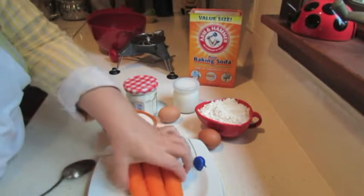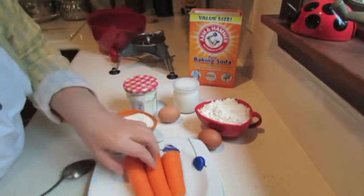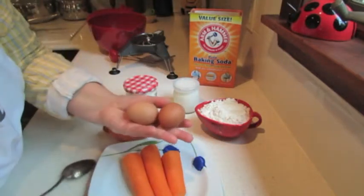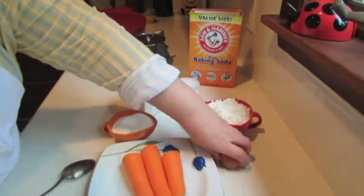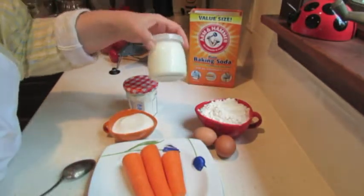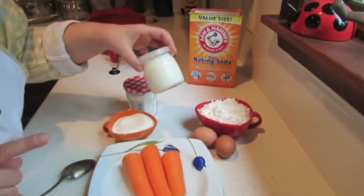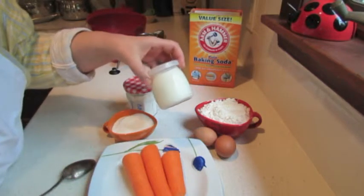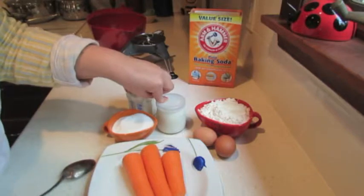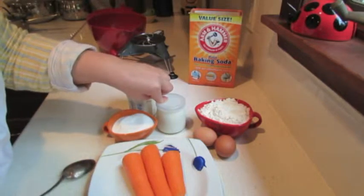For that I am using three carrots. Usually people use less, but I like more carrots. I have two eggs, quite small — you can use three if you want, by the way. I have here 100 grams, or about half cup, of homemade plain yogurt. You can use just regular store-bought plain Greek yogurt.